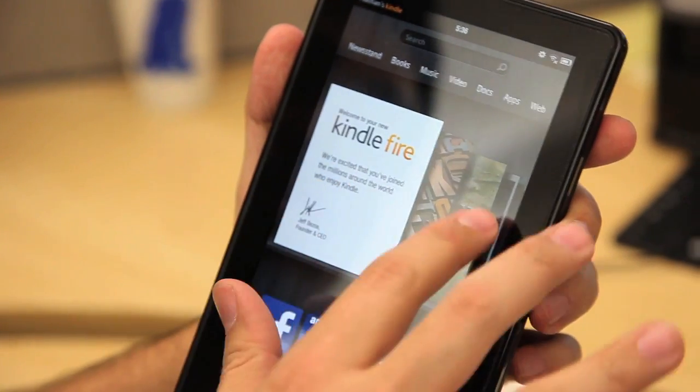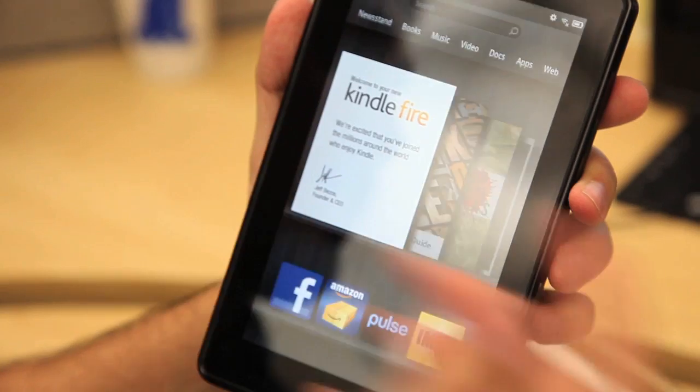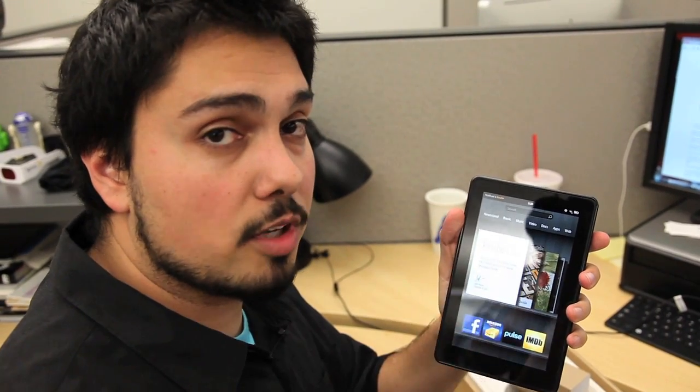Essentially, this top row is what you've used most recently, and down here at the bottom is a little tray for your favorite apps. And of course, newsstand, books, music, video, docs, apps, web — all that's here with a focus on buying and consuming content from Amazon.